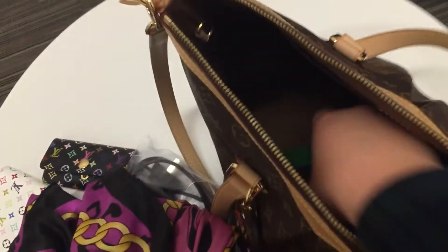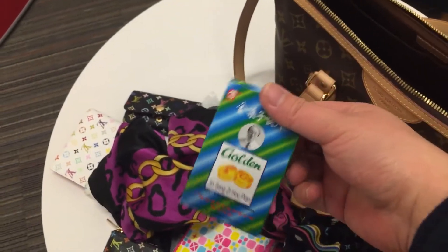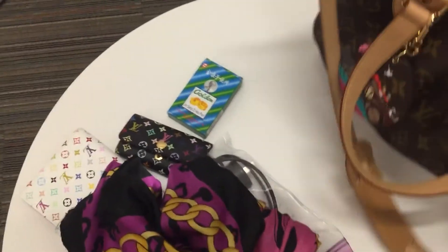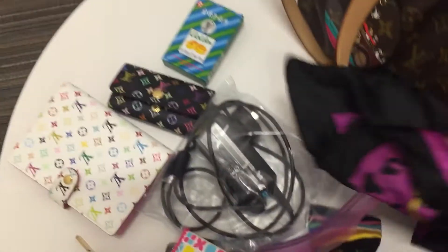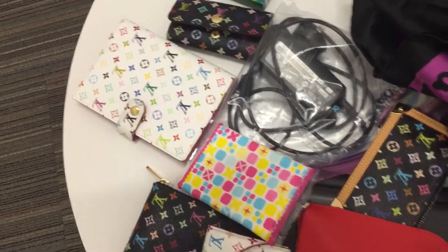The last thing is Chinese cough drops. I love them very much. I got them from an Asian supermarket. So yeah, this is pretty much everything in my bag.